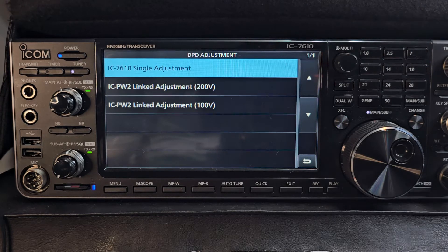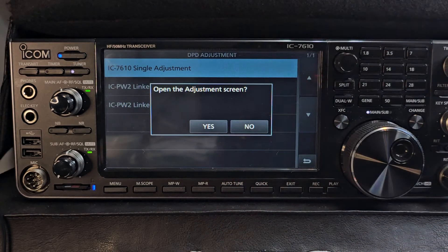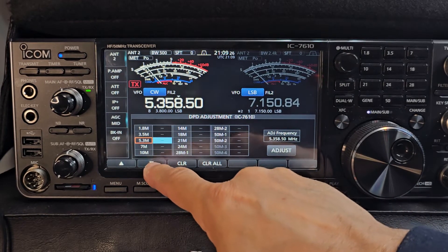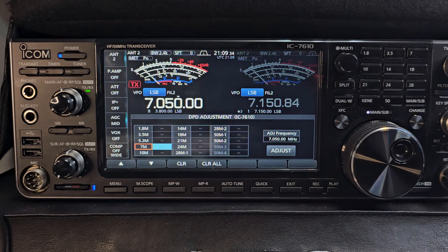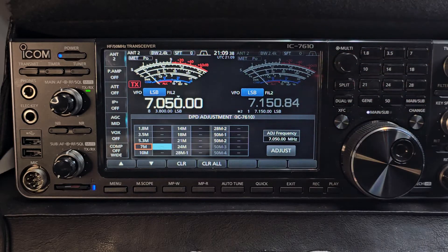I am going to go into the settings. Just press the IC-7610 single adjustment, press that, and go yes. Then choose the band — you've got up and down arrows. So let's say we do 40 meters. I could do it on an antenna, but I don't want to damage my set. So now I would push adjust, and it will do its thing — you'll see the power and everything going on.